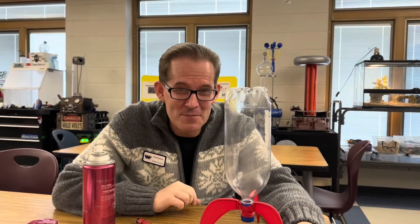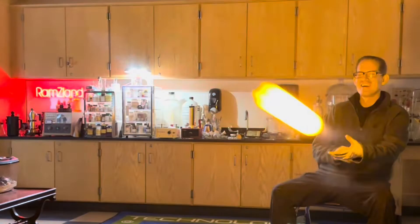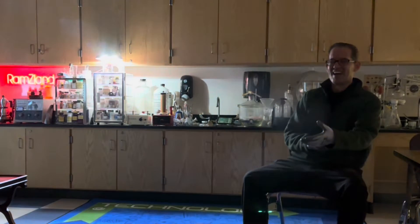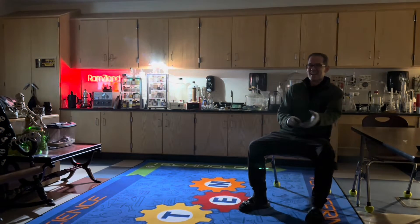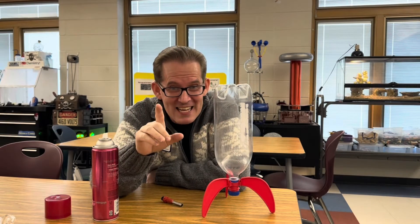Here are some preliminary attempts I made without the fins. Now let's try it with the fins on, but in the gymnasium.